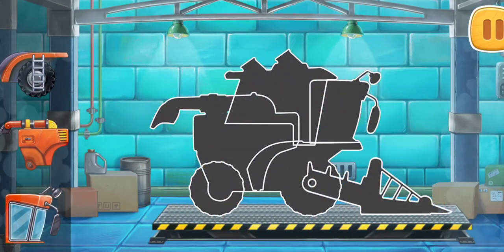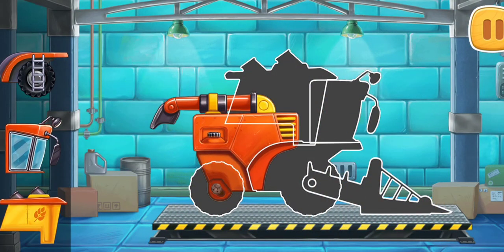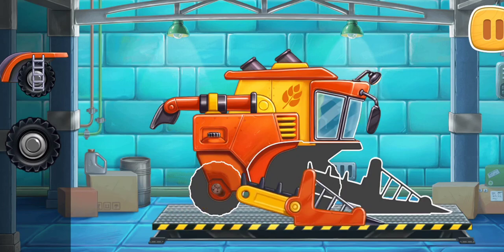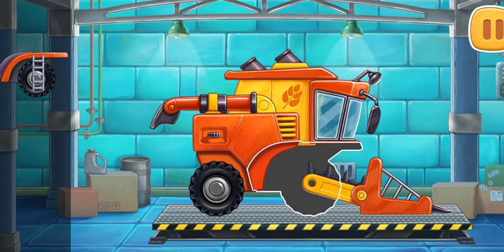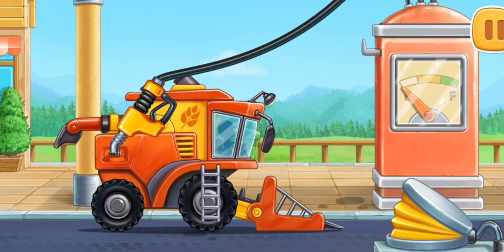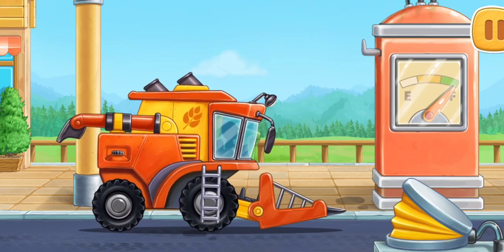We need to assemble a pick-up harvester. First, let's fuel the pick-up harvester. You're doing really great.